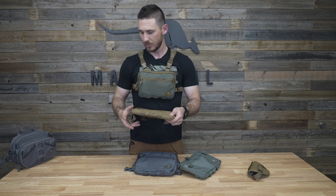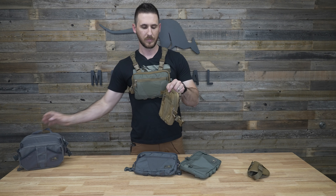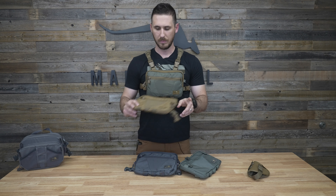For size comparison, here is the Joey Pack compared to our fishing pack — you can see it's quite a bit thinner. We have all the specifications on the product page for overall size, weight, and dimensions.